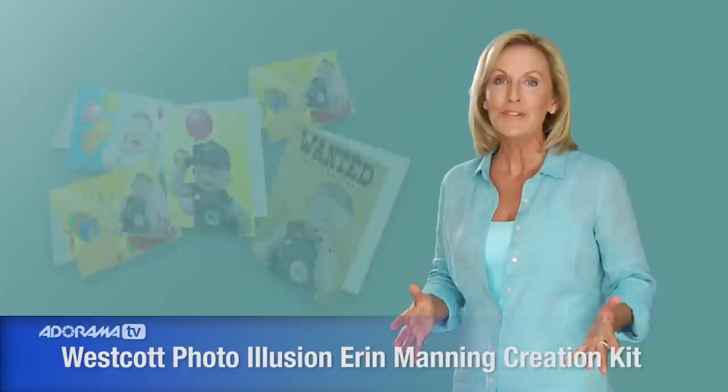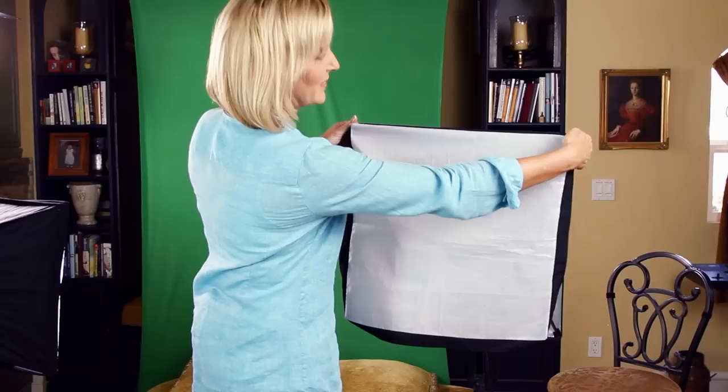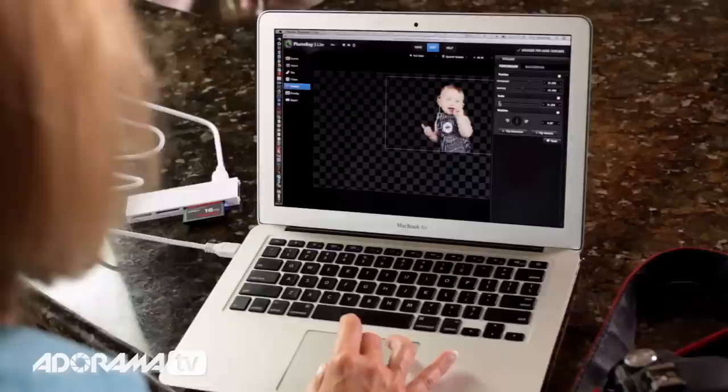Now here's a very important event — a child's birthday — and this occasion always deserves a very special party invitation. That's why I'm going to be shooting pictures of Christian today. He's one of my favorite one-year-olds, and he needs an invitation for his first birthday party. I'll be using the Photo Illusion Erin Manning creation kit to create a unique, professional-looking image quickly and easily.